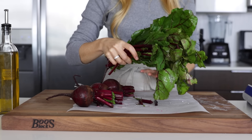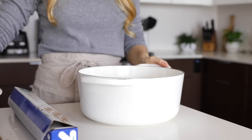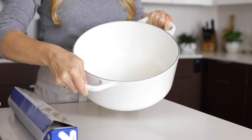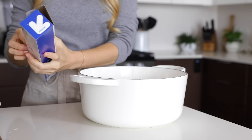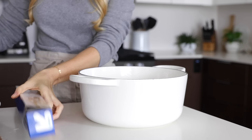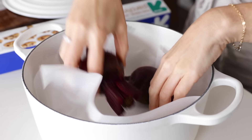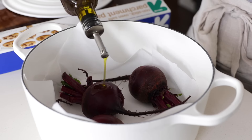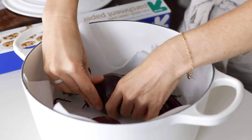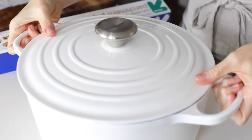The green beet leaves are also great and packed with nutrients, so don't throw those away — just add them to your next salad or green smoothie. I used to cook my beets wrapped in aluminum foil, but now I roast them in a cast iron pot. Because mine is a white Le Creuset pot I don't want to ruin, I'm lining it with parchment paper. Add the beets to your pot, drizzle a little olive oil or avocado oil on top, make sure they're fully coated, then add the lid and cook them for about 50 to 60 minutes.